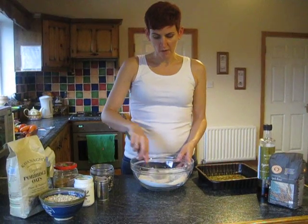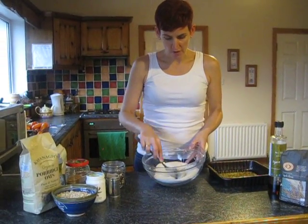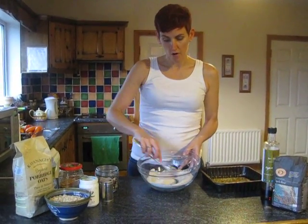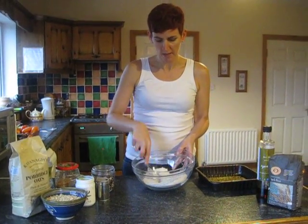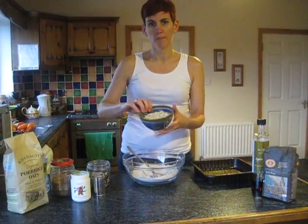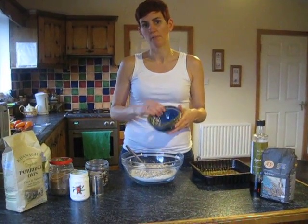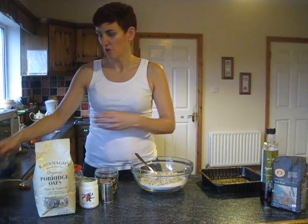We start off with some wholemeal spelt flour. You can use that, or a gluten-free flour blend if you want to go gluten-free, or normal wholemeal flour. I like to use spelt flour because it's easier to digest. There's 150 grams of the wholemeal flour, and into that we put 150 grams of organic porridge oats.